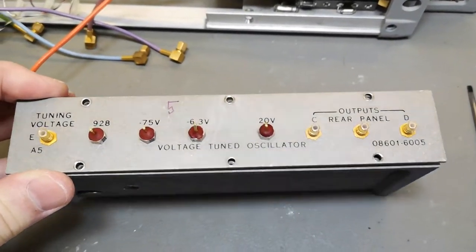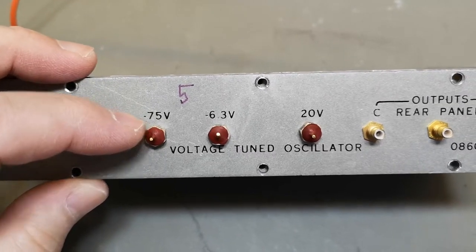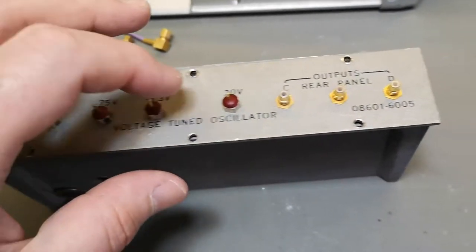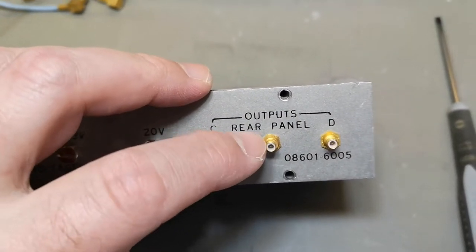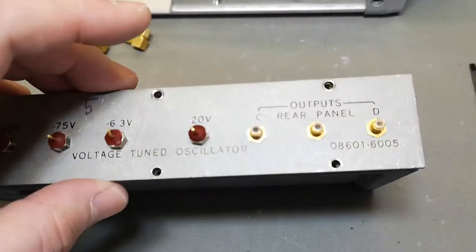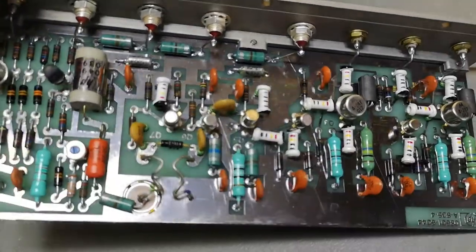This is the last one - number five, voltage-tuned oscillator. Again very impressive: minus 75, plus 20, and minus 6.3 volts. This is the tuning voltage. It's shielded with three buffered outputs. The text was a little bit confusing about the rear panel - of course only one goes to the rear panel, the other two outputs go somewhere else, as shown in the previous part of the video.